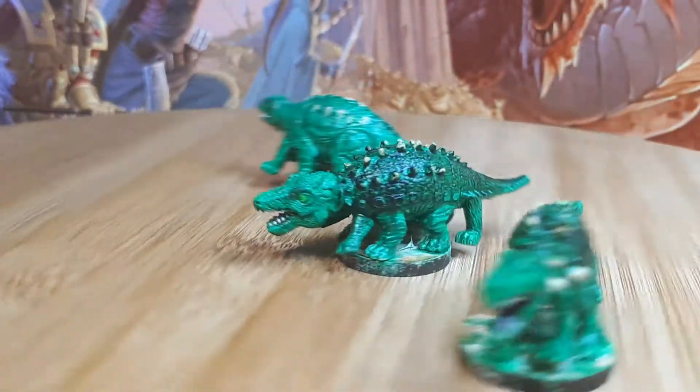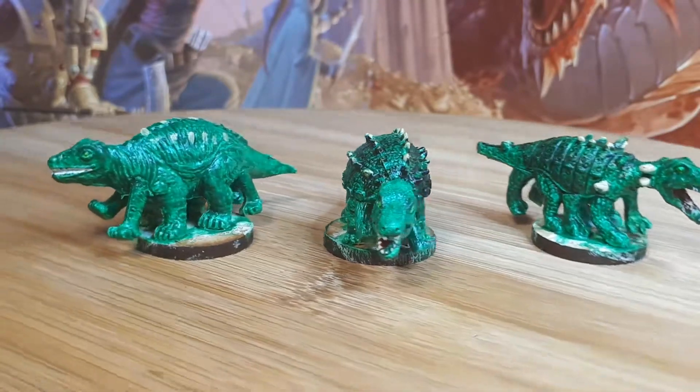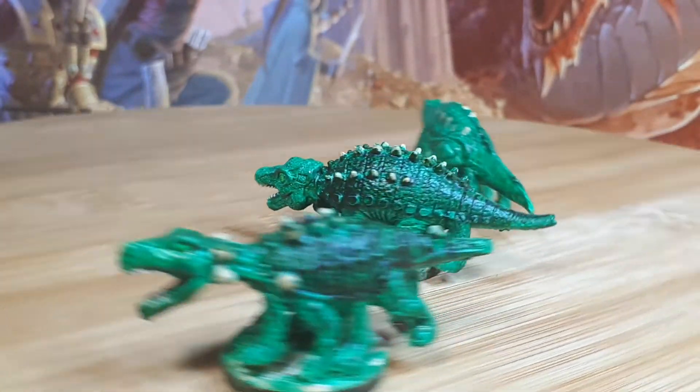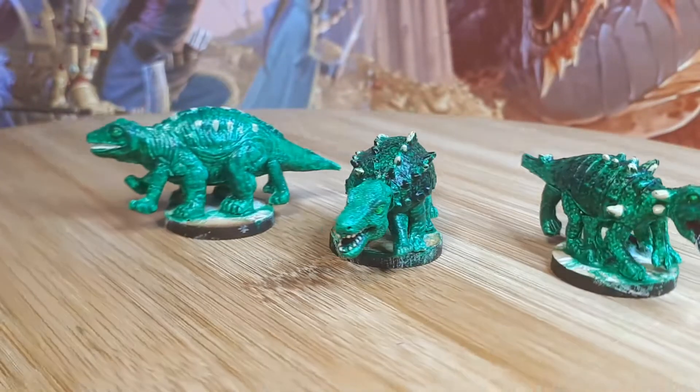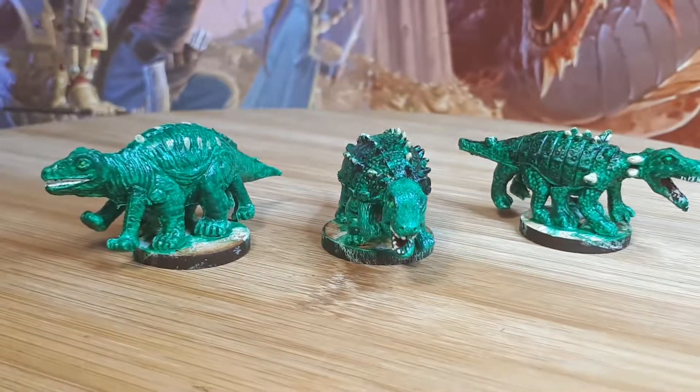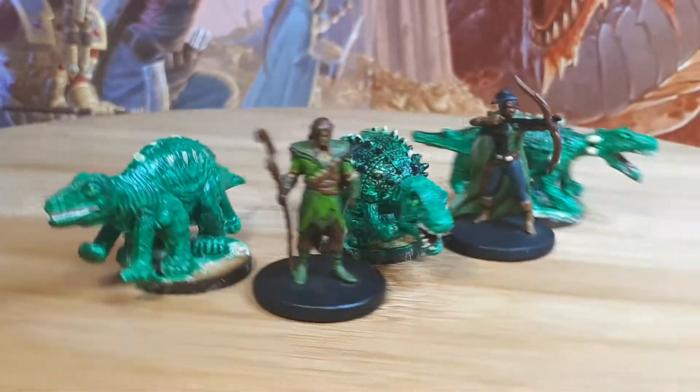And these are the basilisks that I made. These were Ankylosaurus and I chopped off their heads, replaced them with T-Rex heads, and just glued down extra legs. It really is very simple to make a lot of very interesting monsters with just little bits and pieces, so I'm going to continue doing that for as long as I can.